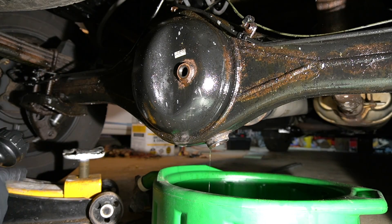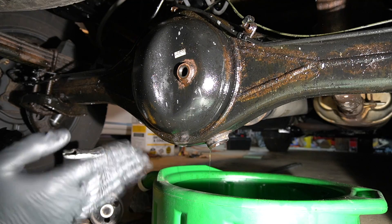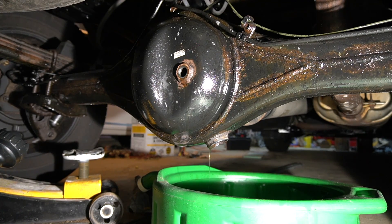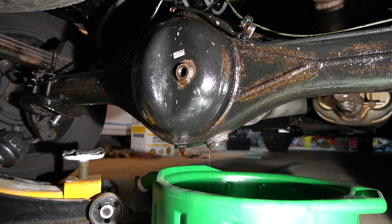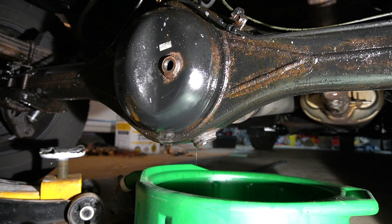Oil is still dripping. Even though I've raised one side, a lot of oil came out — they're still dripping. So I'll wait for it to drain off as much as possible before I put the drain plug back. While it's still draining, I'm going to show you how much fluid you need and what kind of fluid you need.